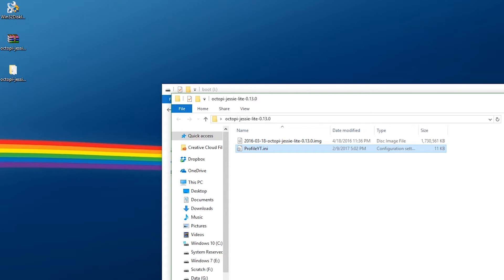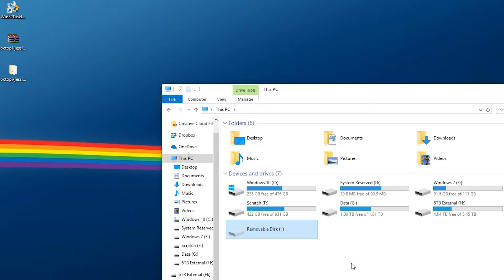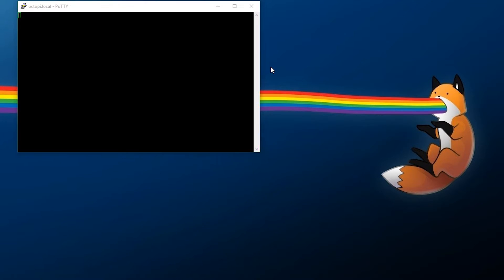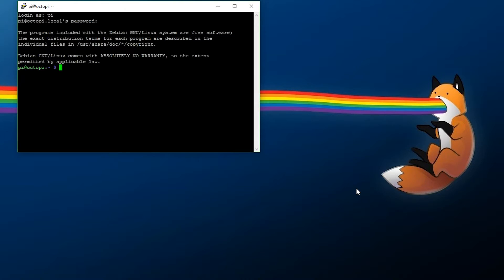Now we need to safely eject our SD card, put it into our Raspberry Pi, and hook it up to a wired network. We're going to tunnel into it via SSH — I'll be using PuTTY, with the link down in the description. At this point, the Raspberry Pi is hooked up, powered, and on the network. Open PuTTY, go to octopi.local, and hit OK. Wait a few seconds for the connection to come up, say yes to the prompt, and log in. The default login is 'pi' and the default password is 'raspberry.' Once you're in, type: sudo raspi-config, and hit Enter.